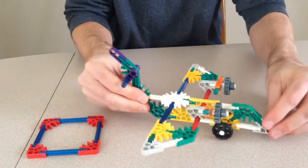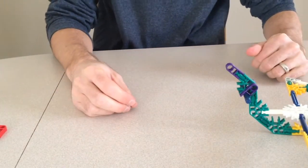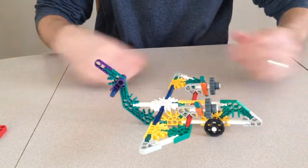There you have it. A simple airplane made of K'nex pieces. I hope you enjoyed building your simple airplane out of K'nex. Thanks for watching. I'll see you next time.